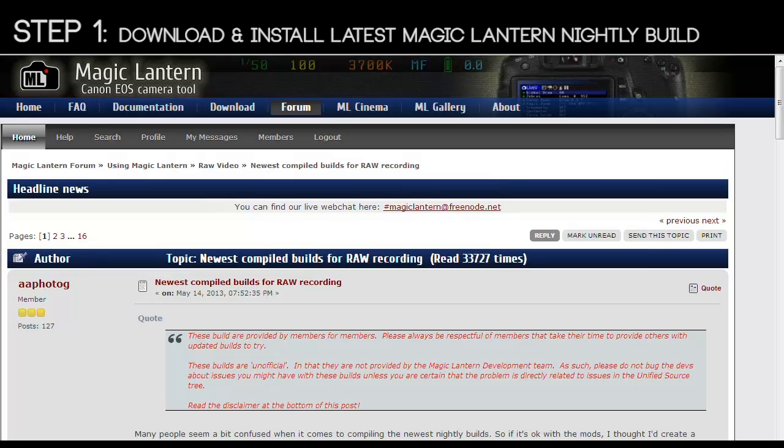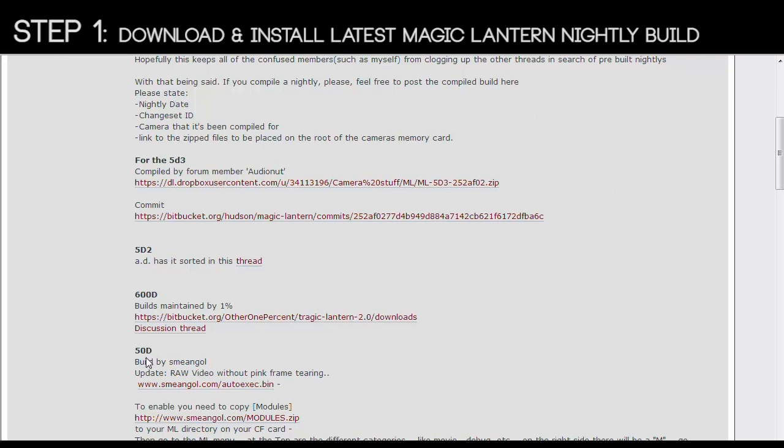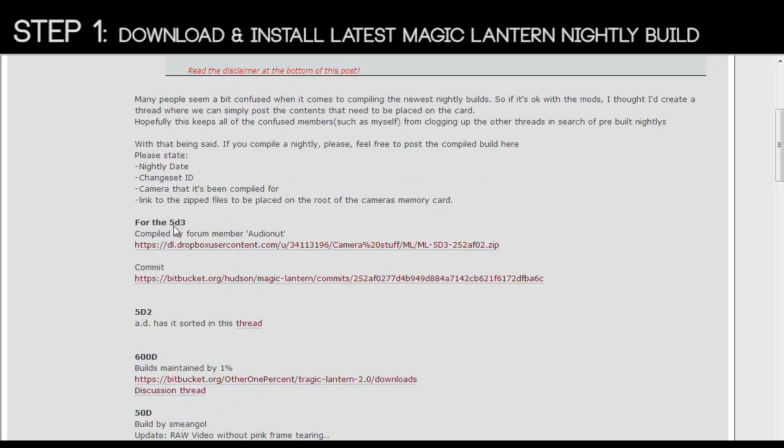Step 1: install the latest Magic Lantern nightly build. This is going to give you the raw recording module. Go to the Magic Lantern forum and within that forum go to 'Using Magic Lantern Raw Video — Newest Compiled Builds for Raw Recording.' In that topic, the first post has the download for the 5D3 newest nightly build. This will get you the pre-release version of Magic Lantern with the raw recording module.